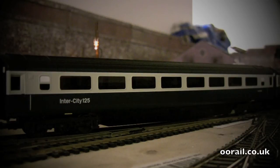As soon as we get more coaches in, I'll add them to the rake and show you the thing running on the layout. Hopefully by December we'll have the full rake of coaches and the Eastern Region power cars and we'll give a full review when it's done. I hope you enjoy the rest of the video and until next time.